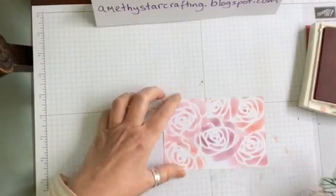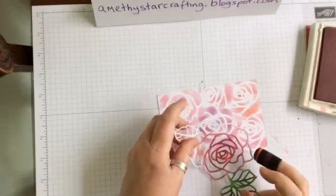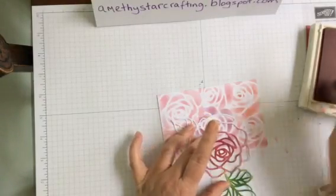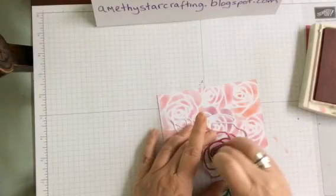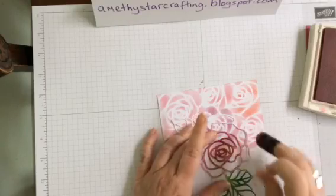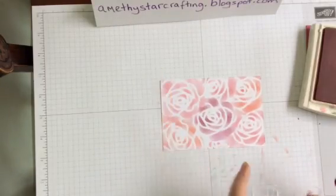We just need to take a little tiny piece on here, so let's turn it around that way. I'm going to continue just with the Rose Red on this little bottom piece to just bring out this little bit there. As you can see, you've got a lovely background on there.